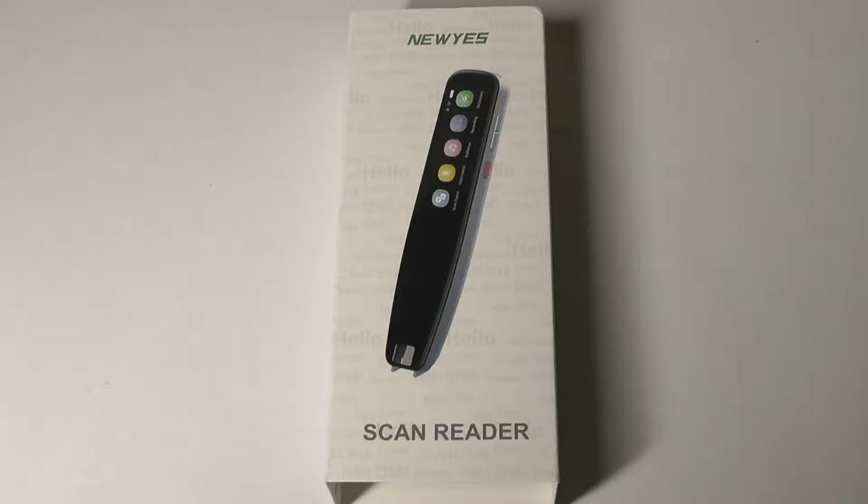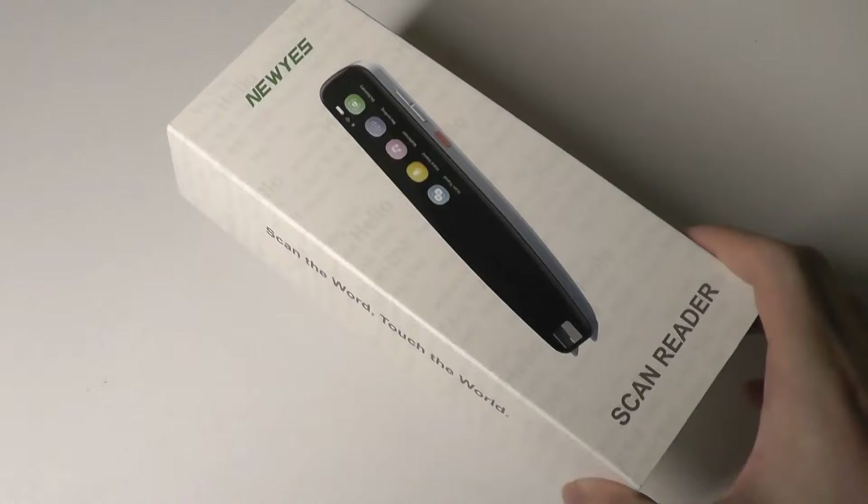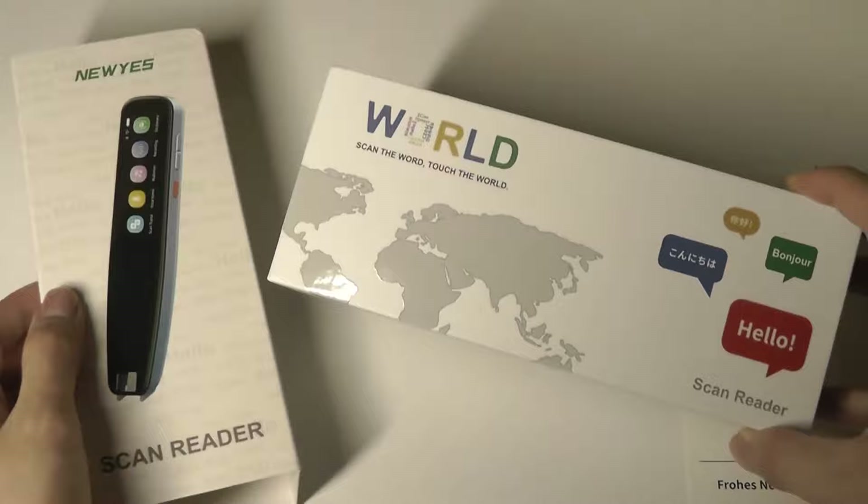It has up to 55 languages which it can translate offline using the text scanning. If you are linked via WiFi, that number expands to over 112 languages.